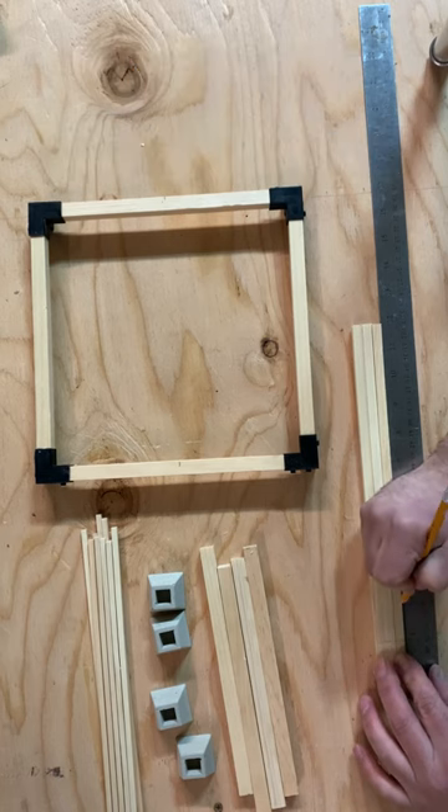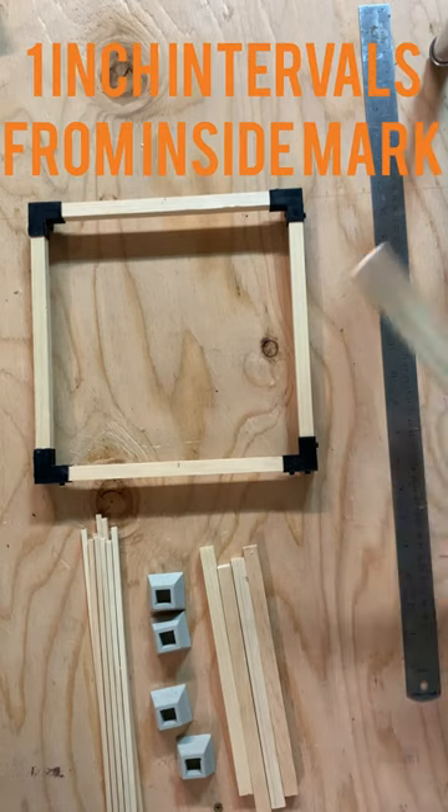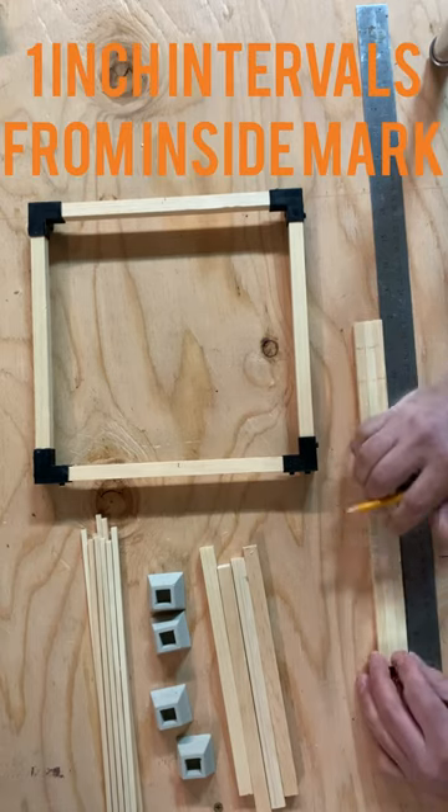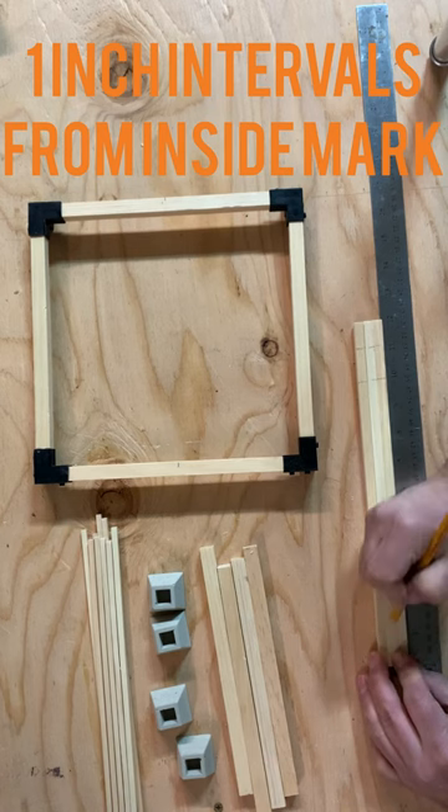From that inside 1.25-inch mark, you're gonna do one-inch intervals all the way across the remainder of the wood. You should end up with eleven marks total.